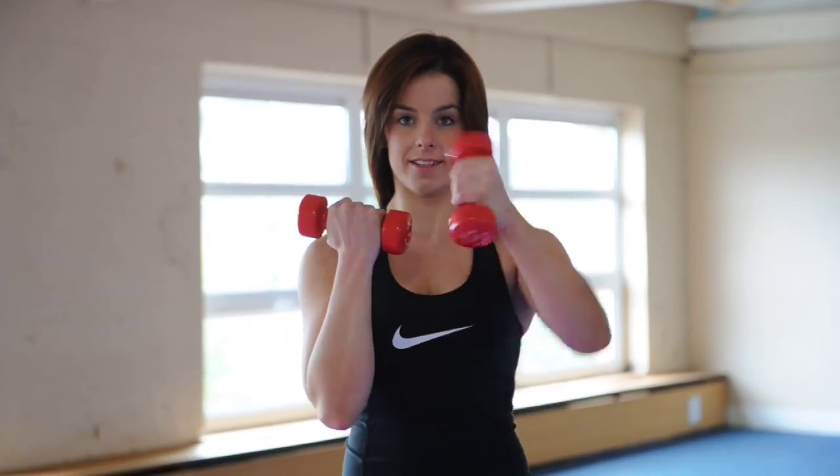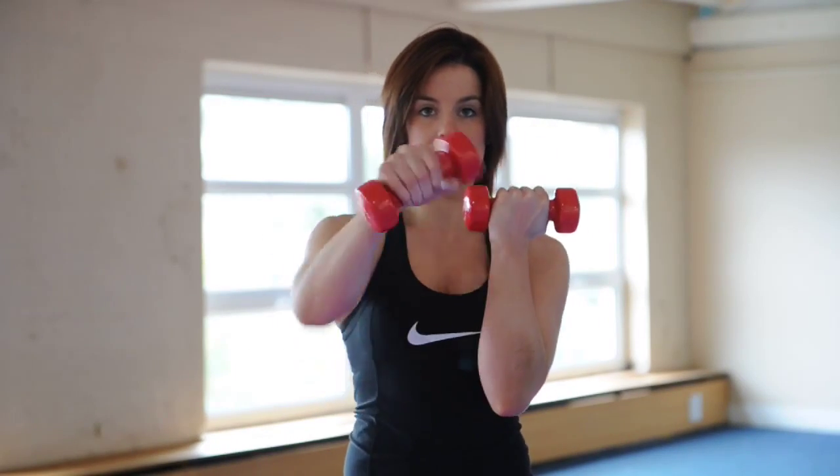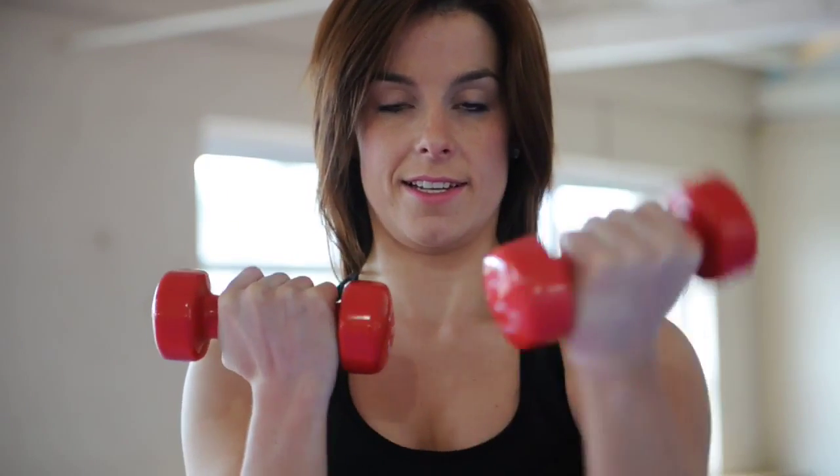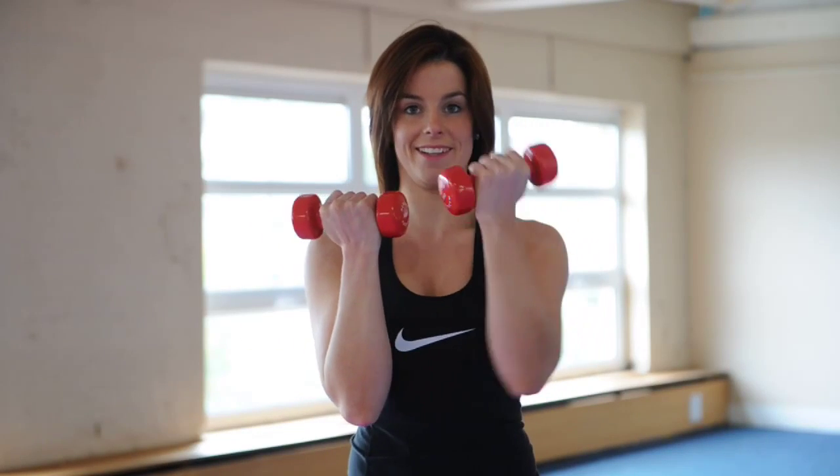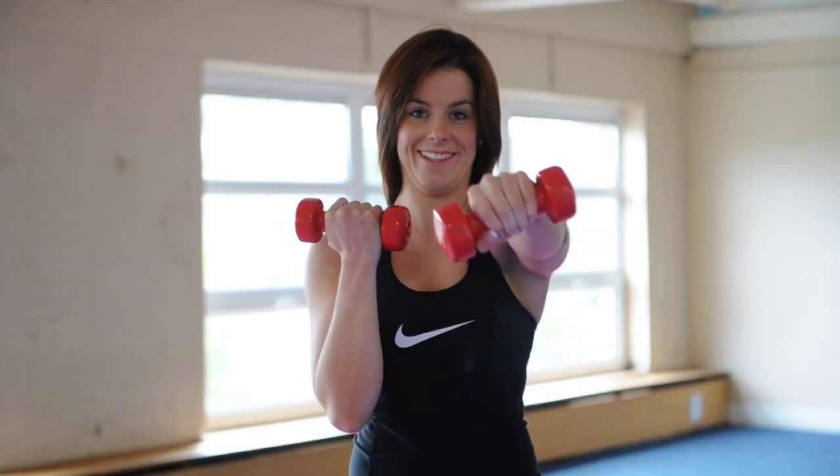The fifth exercise: punching weights. Using light handheld weights, keep the knees soft and the feet shoulder-width apart. This exercise gets the heart rate up as a cardiovascular workout but also works the major muscle groups in the upper body. Alternating the arms in and out from the chest, extending arms fast in front and back each time. 20 reps in total.